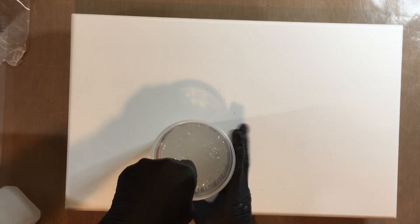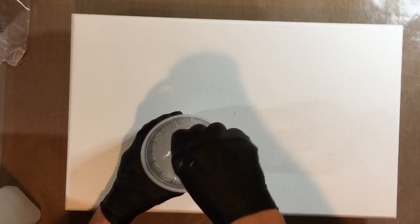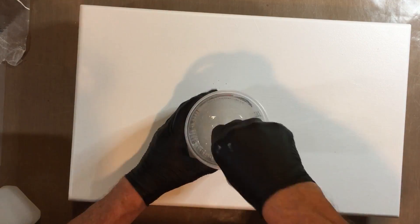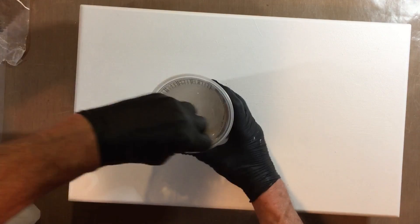The idea here is to mix thoroughly. My product says to mix for five minutes, and that's what I'm doing. I'm about to start adding color.